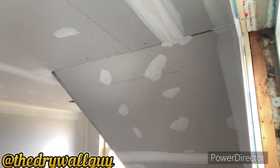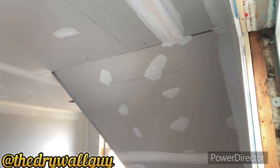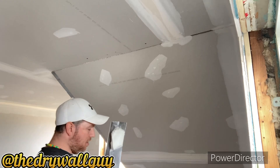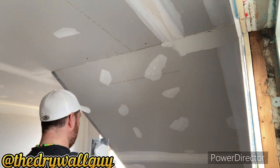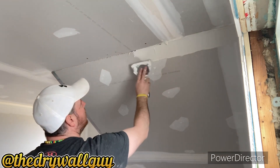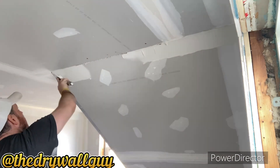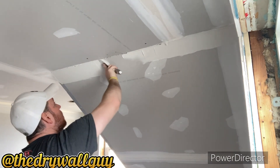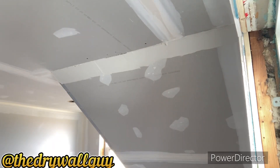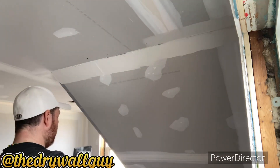And then you apply it like your normal paper tape. For the first coat only — the other coats are going to be different. So you make sure you fill all these gaps, only using regular compound, pre-mixed compound.